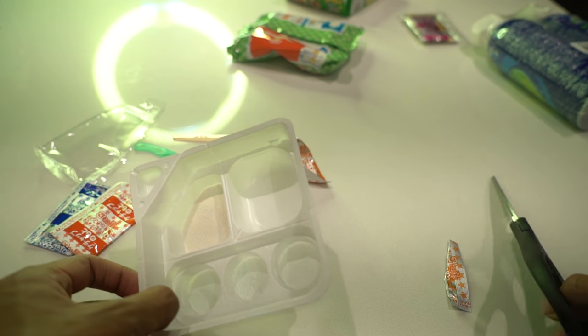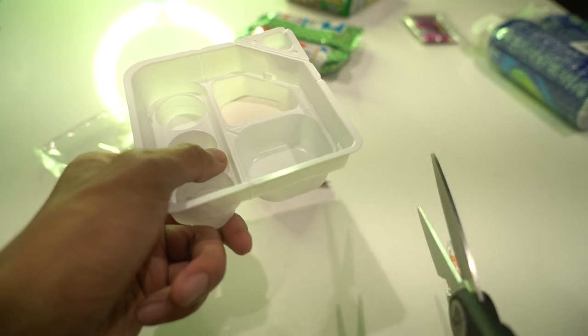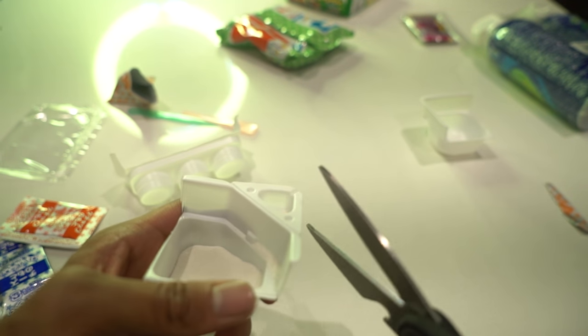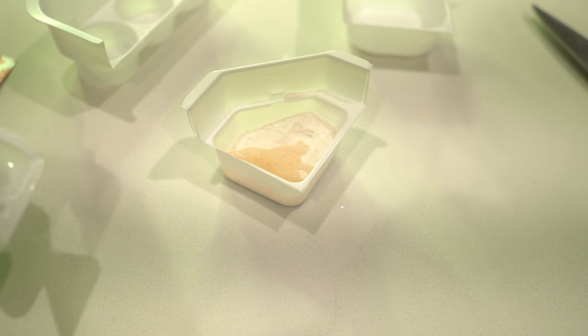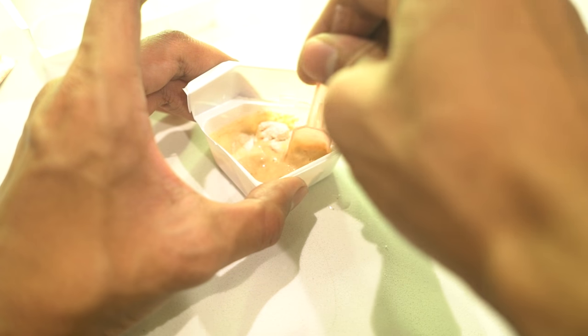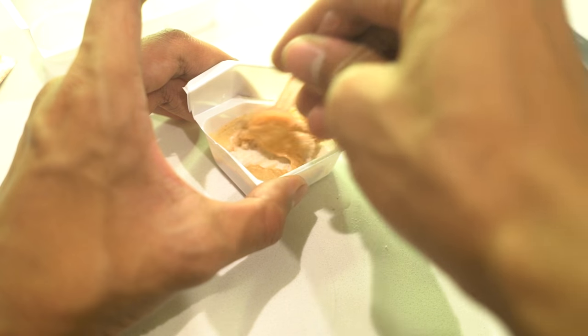I think I skipped a step — I think I'm supposed to cut these apart first. Oops! Okay, and I think this is like the measuring cup. So one thing in water, putting it in there. I could be ruining this whole thing because I used the wrong package, and I don't know what's going on right now.